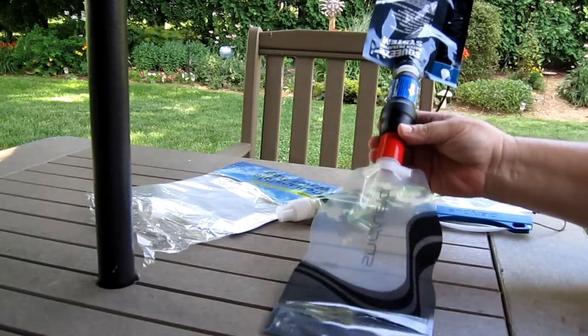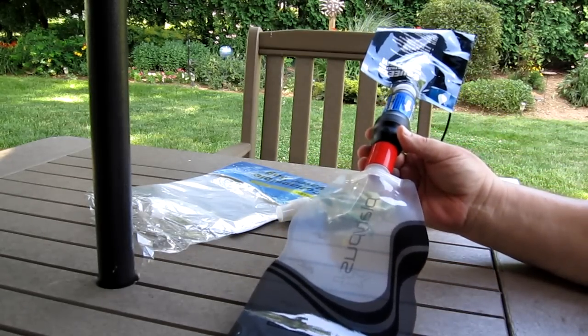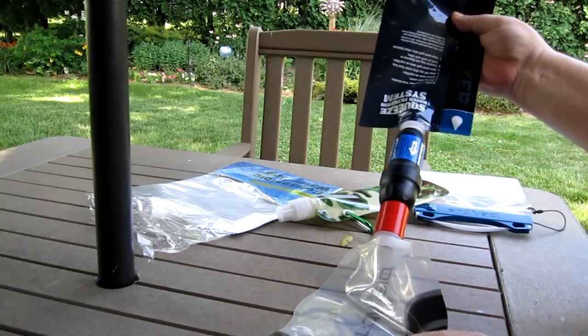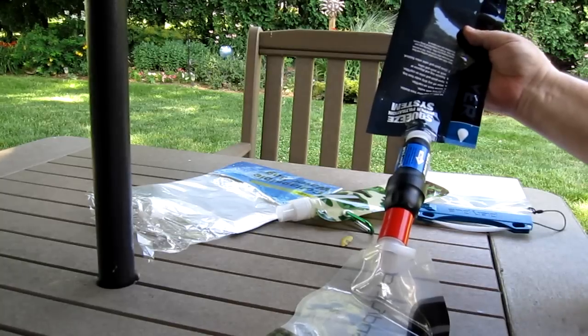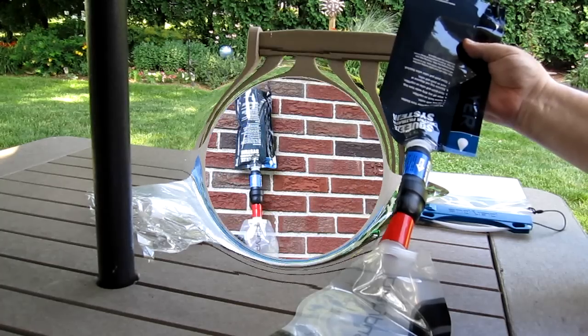It does fit. What I'll do is set up the camera, fill the squeeze part up with water, and hang it — and then it becomes a gravity filter. Let me set up the camera and we'll be right back for a little demo.